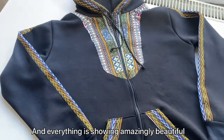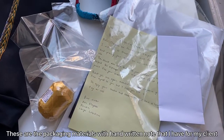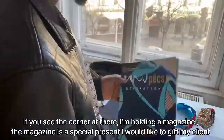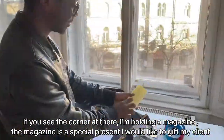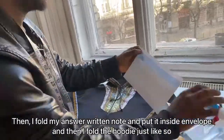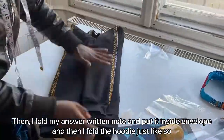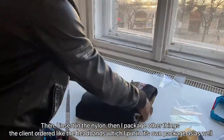Everything is showing — amazingly beautiful. These are the packaging materials with handwritten notes that I have for my clients. You can see I'm also holding a magazine, which is a special present for this particular client. I fold the notes and put them inside the envelope.